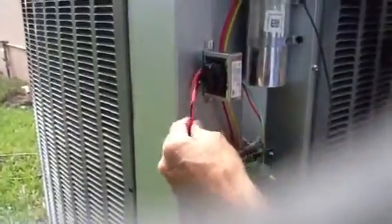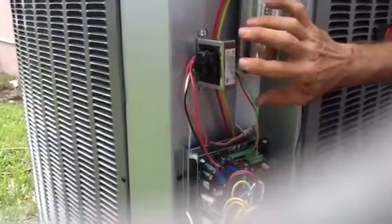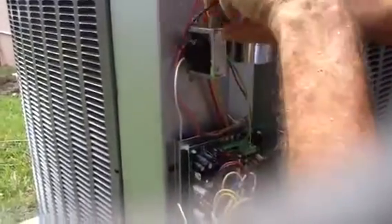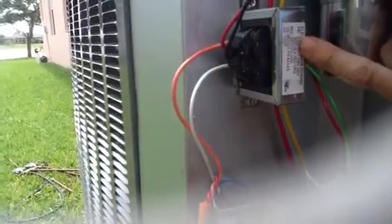What we need now is to bring in 120 volts to feed this board. My technician has already hooked everything up — he mounted a separate transformer, the kind that normally goes into an air handler. This is 240.